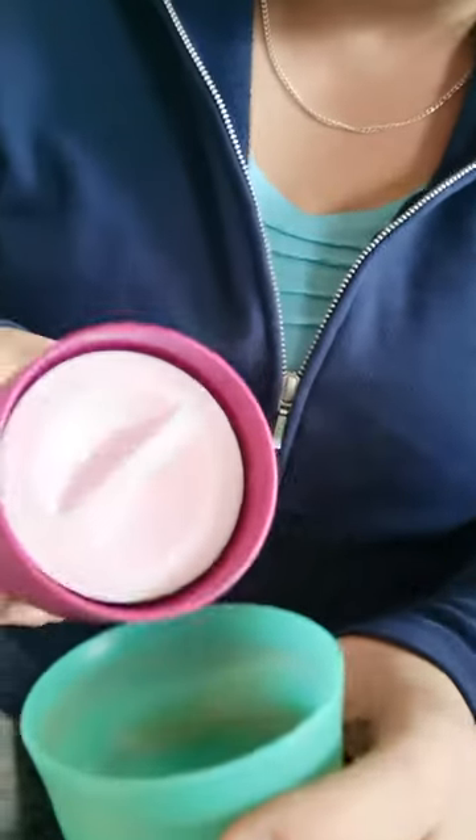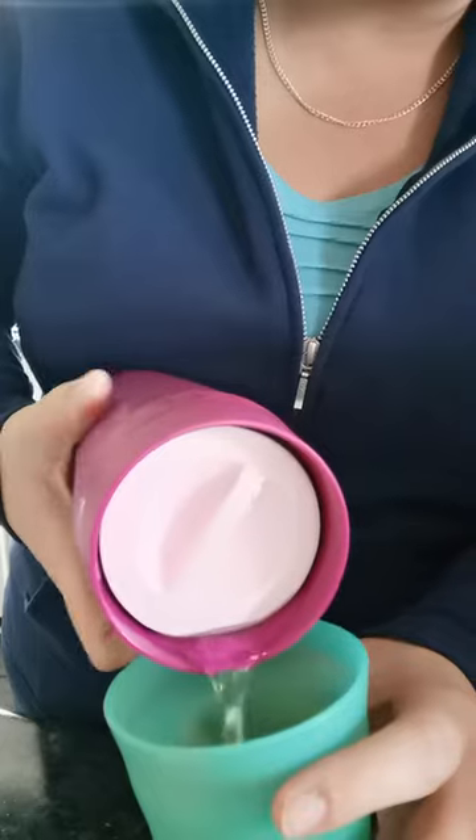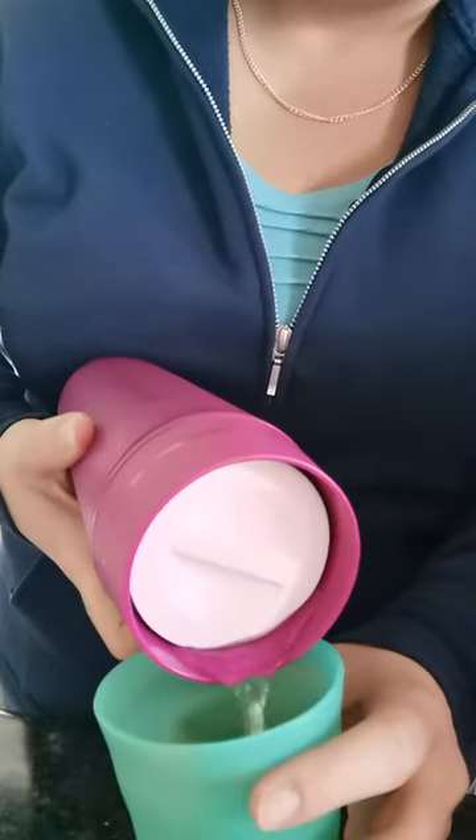I wonder if I can do this without making a mess, which I probably will. I wonder if I can bring it down here — there. My son got me a cup. So if you look, the water comes out of all sides. It's the 360 commuter mug.